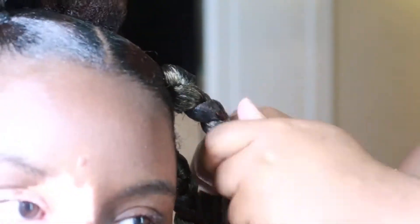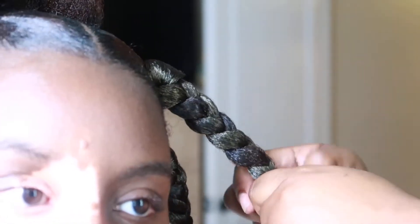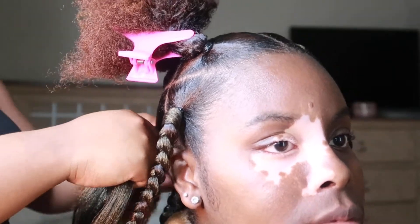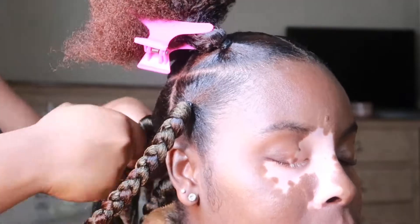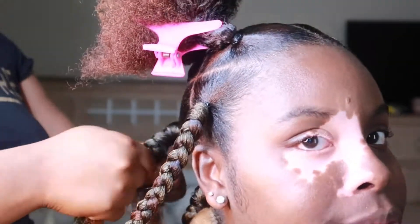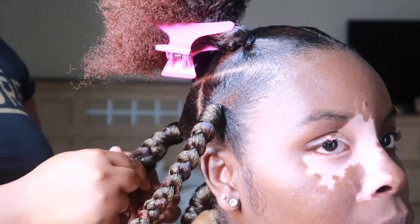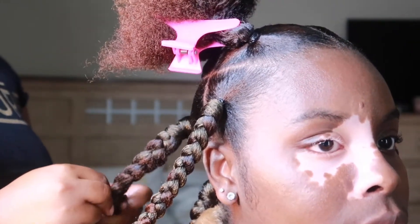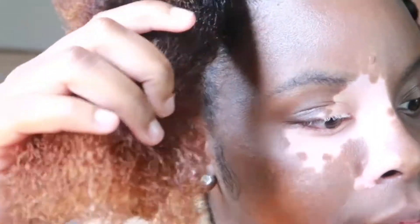I had my friend go ahead and braid some sections and then I braided the others. Her braiding was a little bit on the tension side but I'll show you guys how I braided it. It's pretty simple — you just want to make sure you're tucking and blending your hair in. I have very very thick hair, so next time I will get a color braiding hair that matches my natural hair color, but honestly I like the colors it gives off — it's very fun and summer festive.